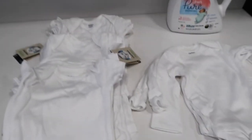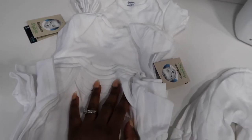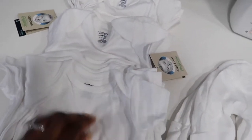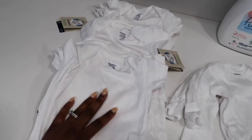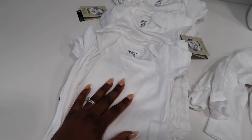These are the items I'm going to be washing today — some plain white onesies I got for my daughter. It's an industrial pack from Gerber off Amazon. It came with three sizes: six to nine months, three to six months, and zero to three months — five of each size, so 15 in total. I paid $27.99 for this pack, which I thought was a great deal.